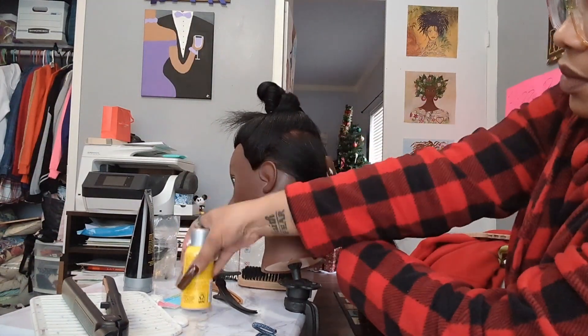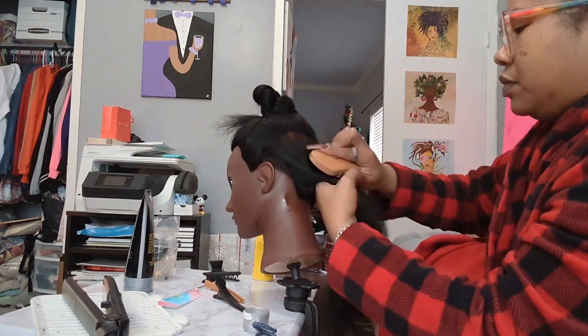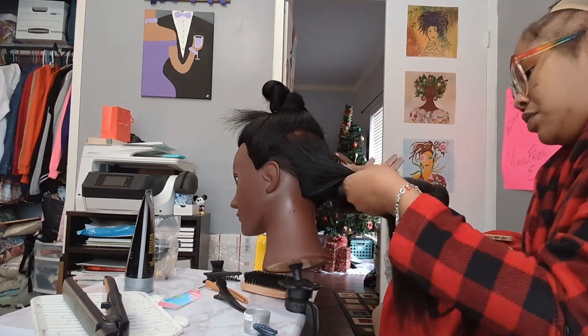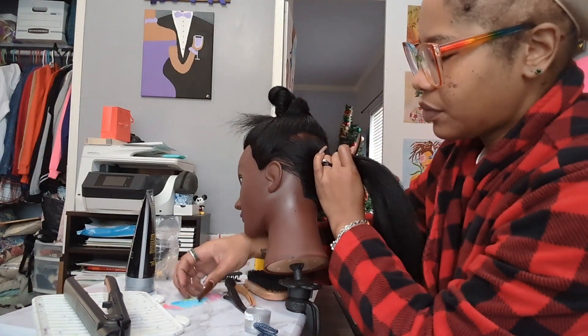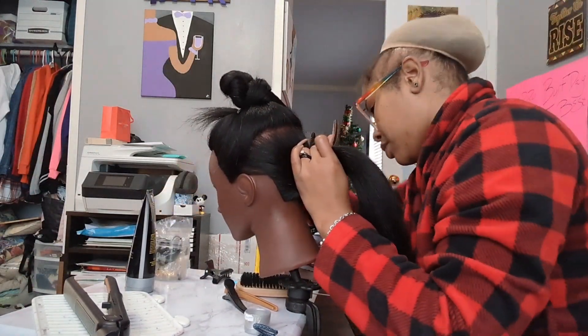Hey y'all, happy vlogmas, hello, hi. So I've never done a sleek ponytail before, right? I've never done a ponytail with a bundle before — or bundles. You only need one bundle. But I was like, let me try it. I bought this little mannequin head with some hair on it, because I went to practice doing different styles and stuff.